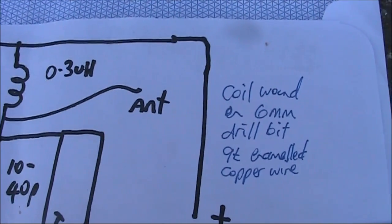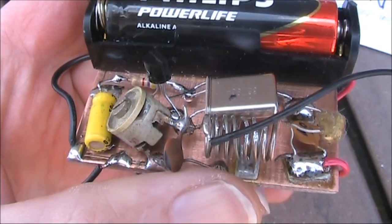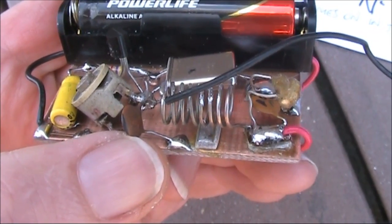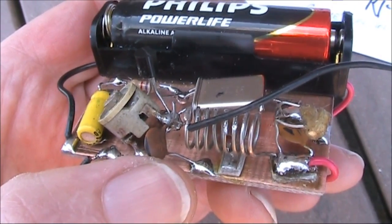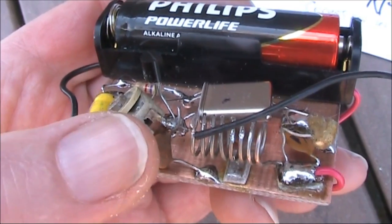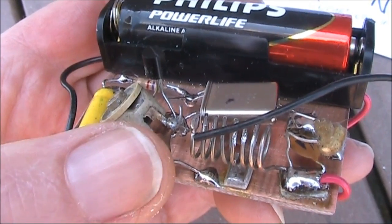The inductor is just nine turns of solid wire on a six-millimeter drill bit, spread out over about 10 millimeters. It's not all that critical, provided you can resonate it with the trimmer capacitor, and if needed, another parallel capacitor. If you don't have a trimmer capacitor, you could just do as in the original circuit and have a fixed capacitor only. The original circuit used 120 picofarad, which was fine for 27 MHz, though on this frequency you'd want it to be a bit less — say 82 or 100 picofarad.